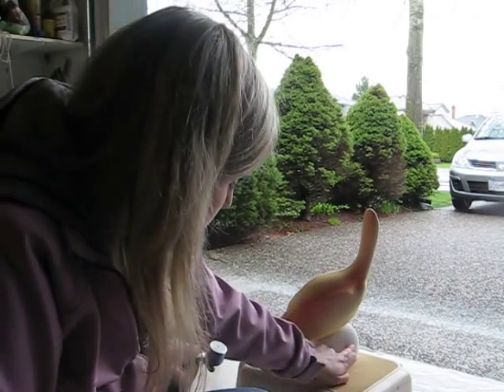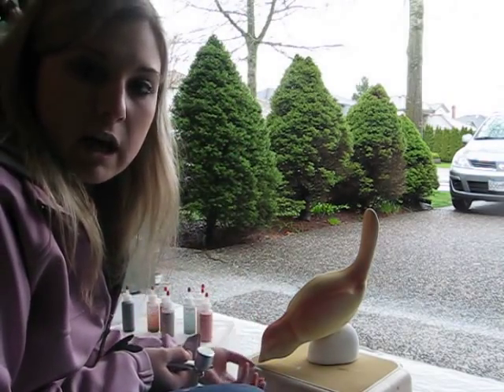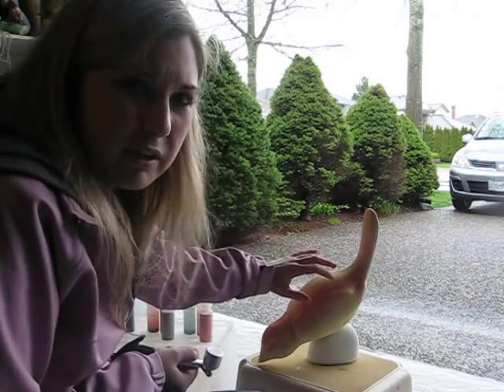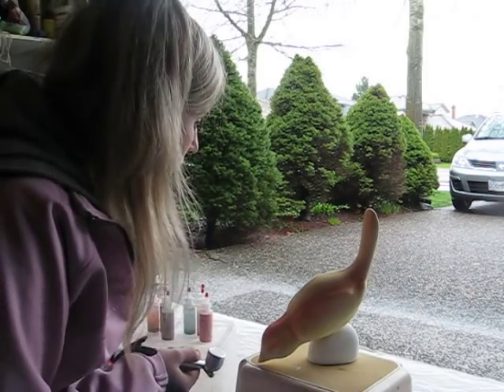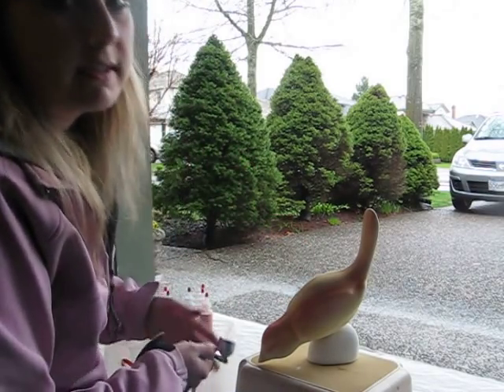I recommend making works that have a nice base or a foot so you can grab and put it into your kiln, because once you touch this piece, the glaze is just dust — it's adhered but not firmly. If you touch it, your finger marks are going to get in there and it's going to look disgusting.